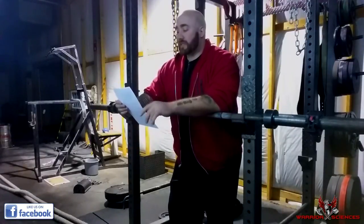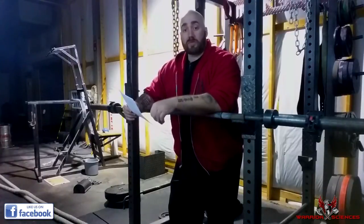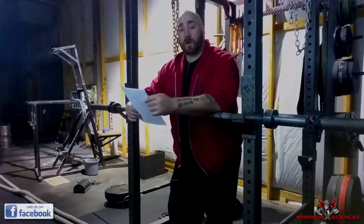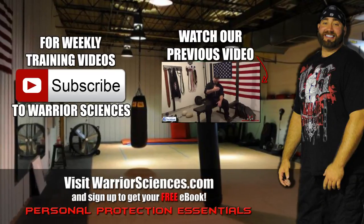Definitely do isolation drills so that you don't freeze. Have punches thrown at you regularly in a safe, controlled manner, and then slowly pick up the pace until it's like full sparring. Thank you for watching — make sure you subscribe for new videos every week.